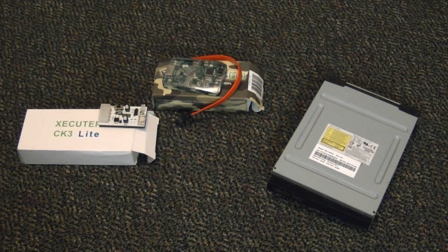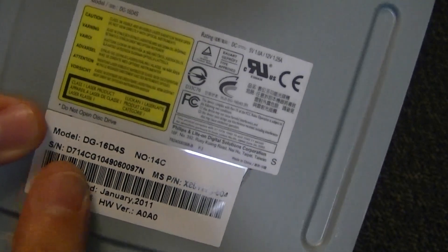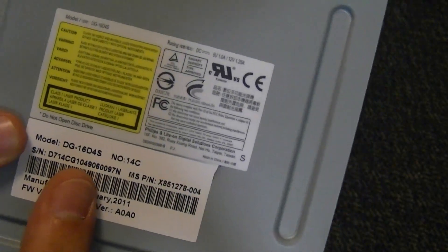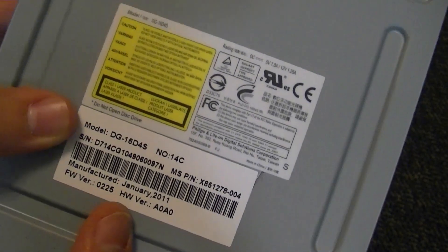Now you might be asking, Mr. Mario, they're both the same thing — they're both LiteOn 16D4S drives. Well, first off, you need to look right here. It's going to say Model DG-16D4S. If you have any other model drive, this tutorial is not for you.